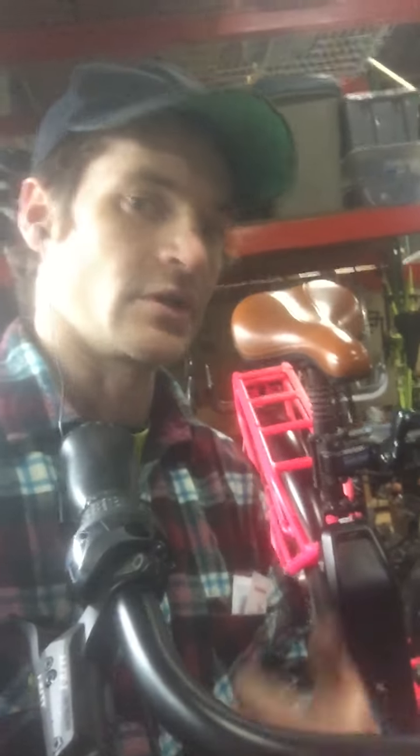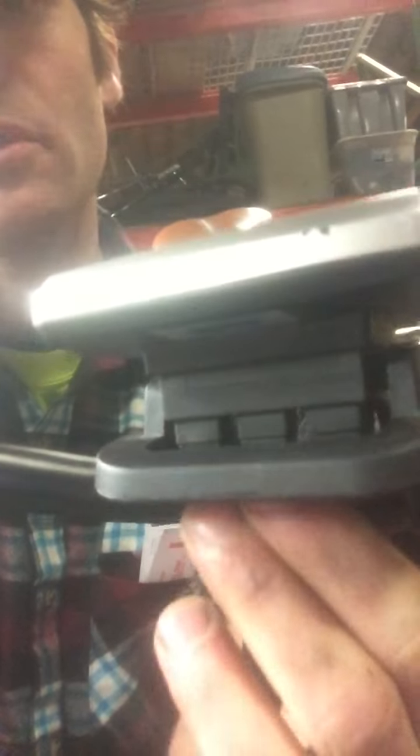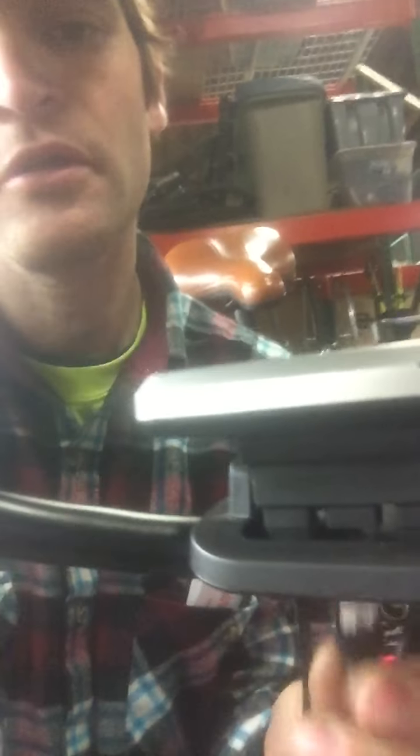It'll propel you forward when you're not pedaling. You can make it a Class 1 e-bike just by unplugging this cord right here — now the throttle is disconnected and the motor will only run when you're pedaling.